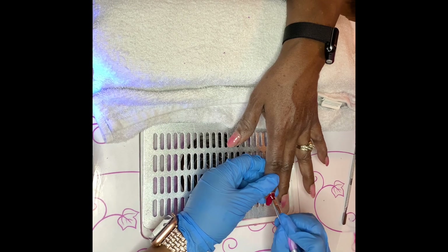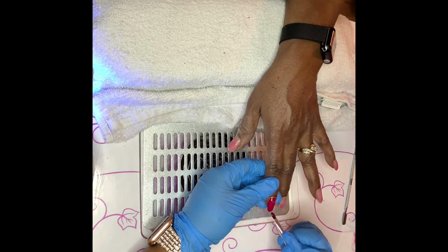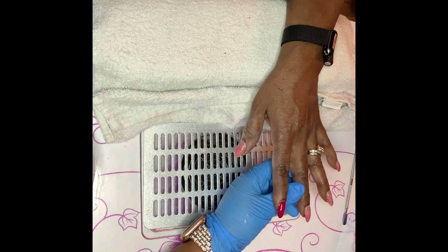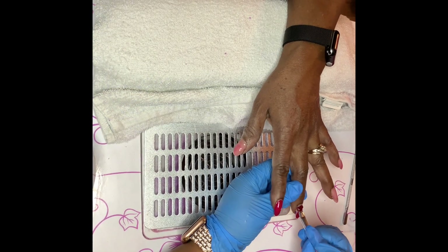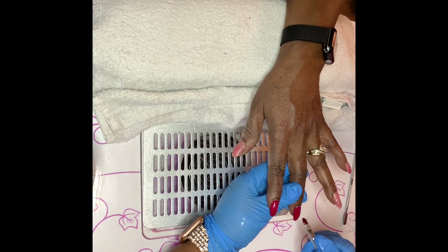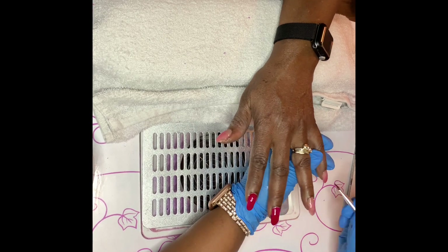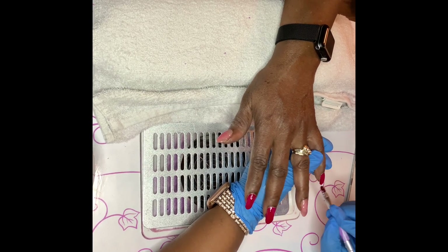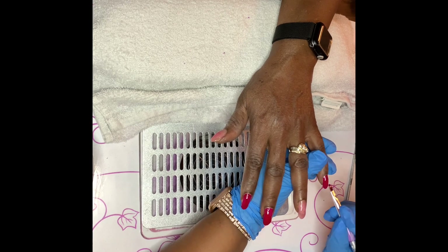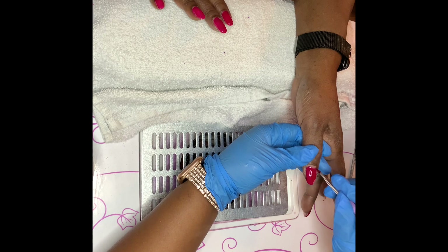While the other hand is curing, I work on the other hand at the same time — that's a pro tip to help with time so you're not doing nails all day. Apply the color to the entire nail bed, making sure you get the sidewalls and the free edge. Do not get any on the skin; if you do, remove it with alcohol or gel polish remover.